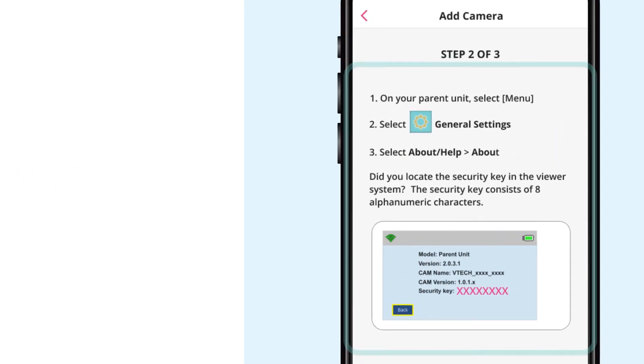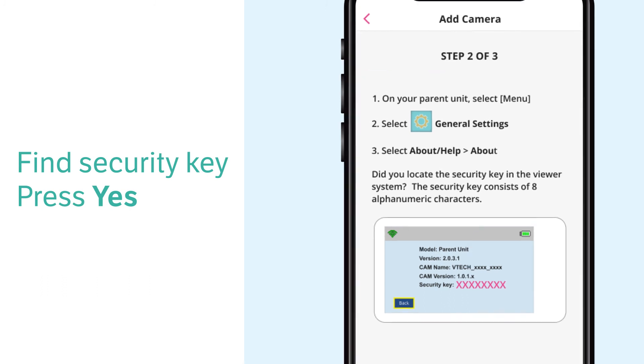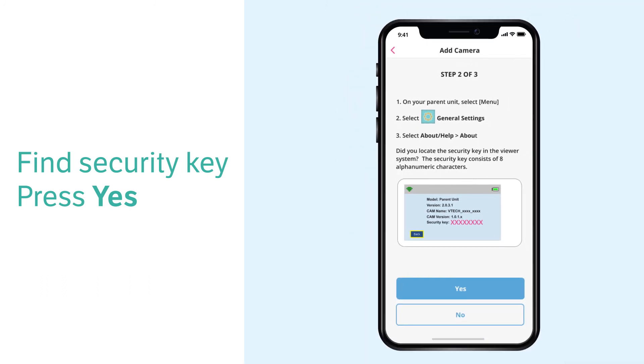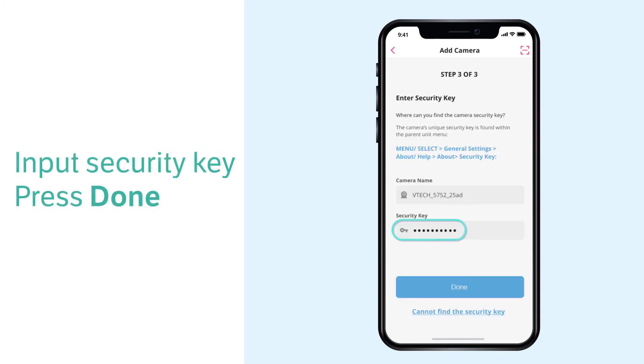Once the cameras are located, follow the on-screen instructions to navigate to general settings and open the about menu to find the security key. Then type the security key and select done.